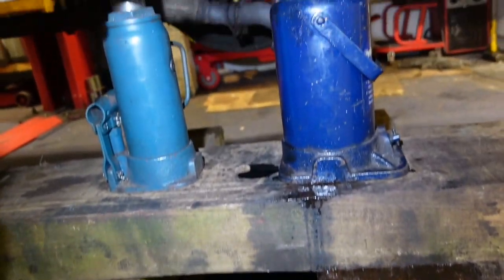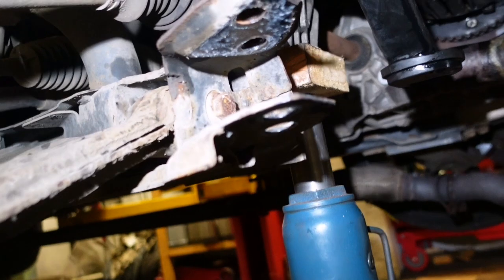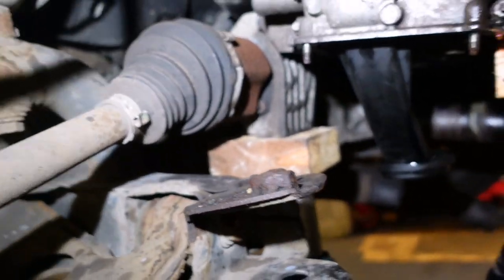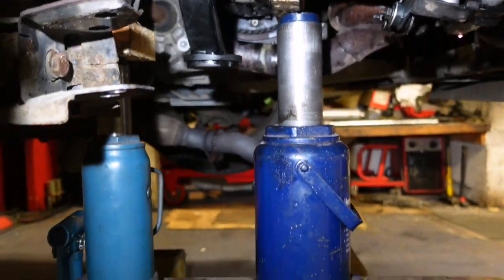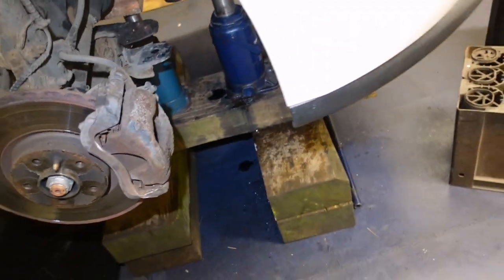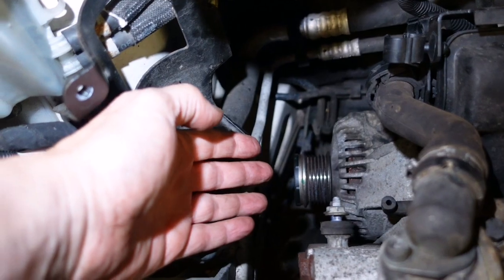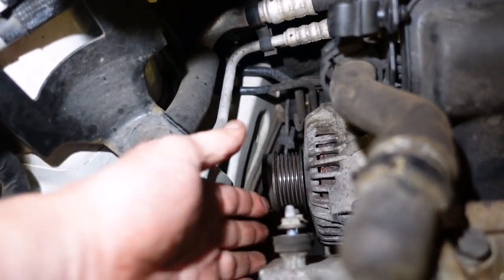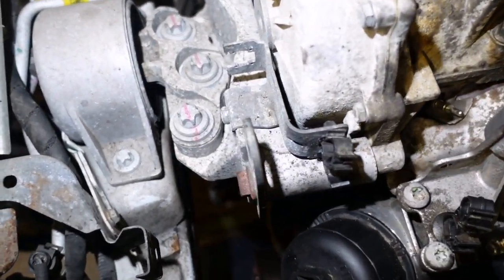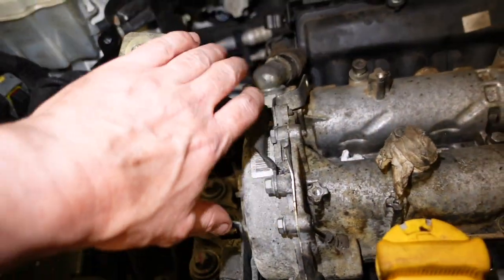Normally we would support the engine under the sump, but with the sump removed you have to come up with something else. It's supported there - that is the driveshaft carrier, which is bolted to the engine, and that's the actual engine block itself just behind the AC compressor. Now is the time to check your ancillary components - give that clutch pulley and that alternator a bit of a spin by hand to make sure it's not locked in reverse.